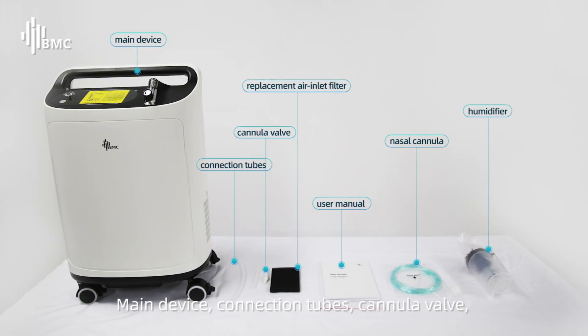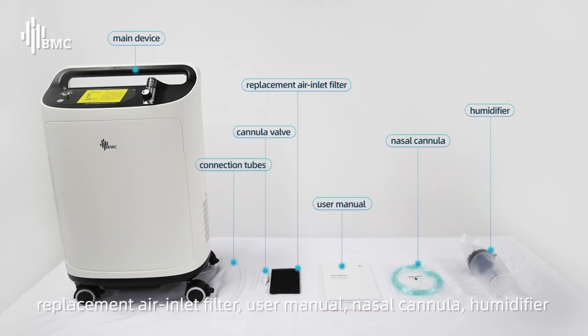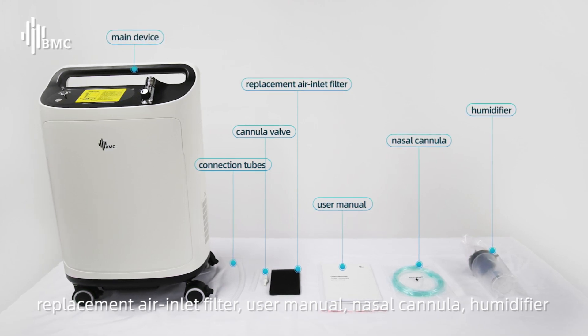Main device, connection tubes, cannula valve, replacement air inlet filter, user manual, nozzle cannula, humidifier.